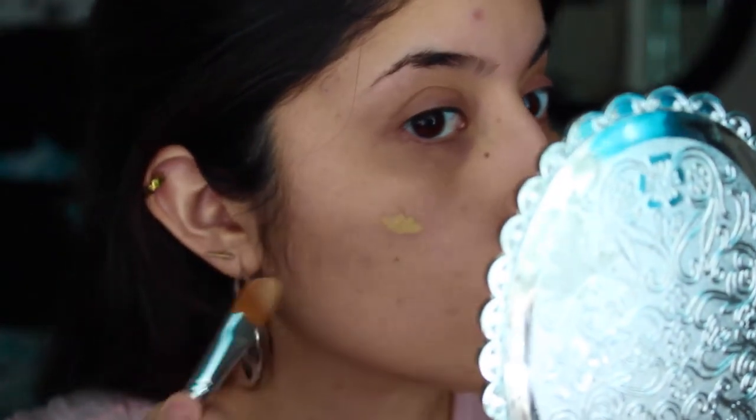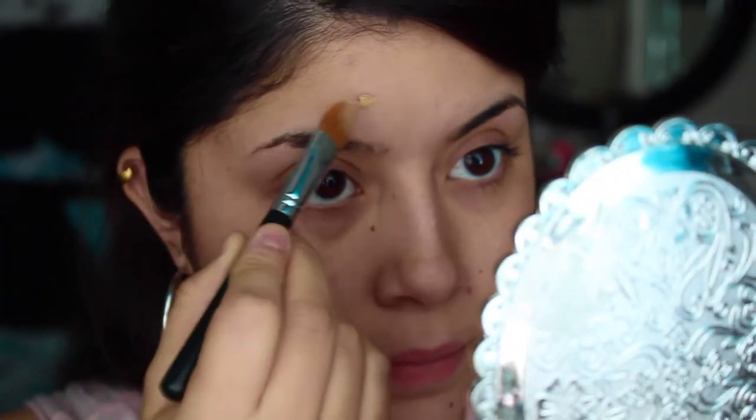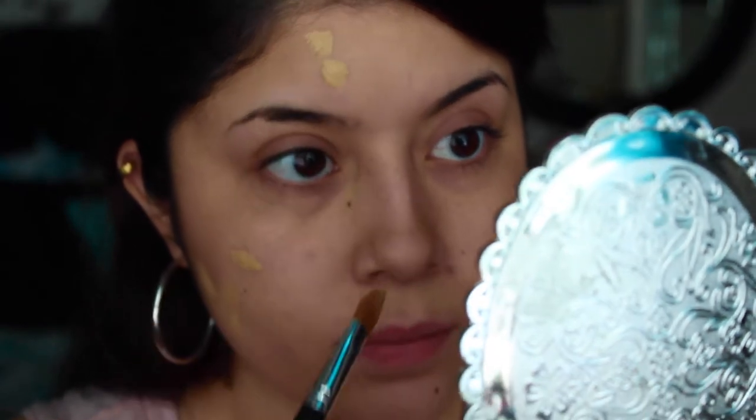Alright! So first things first, I'm going to start off with my foundation routine — just applying some moisturizer, some primer, and then covering up some spots I have on my face with some concealer, and then just applying some powder foundation to set everything in place.